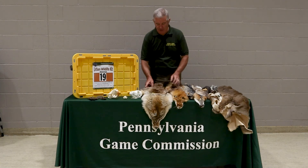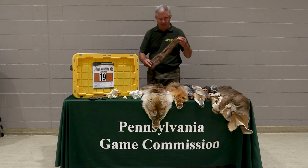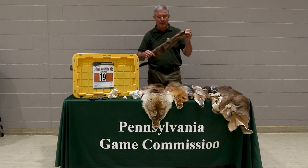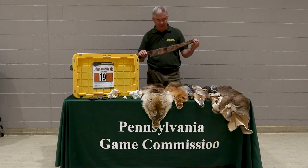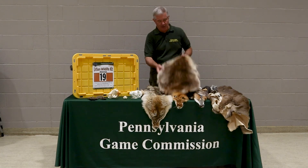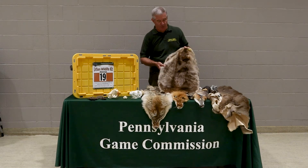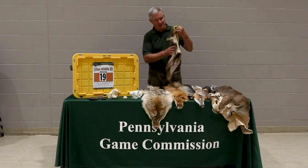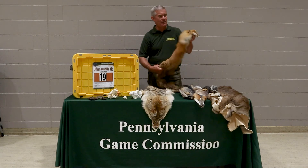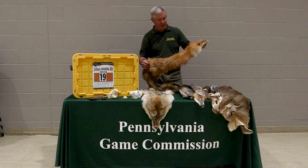Then the twelve pelts — let me go down through them. We've got a mink; there are a couple members of the weasel family, and the mink is one of them. We also have the largest rodent in Pennsylvania and in North America, the beaver, so we've got a decent beaver pelt inside.